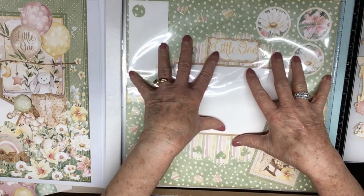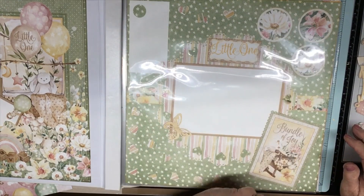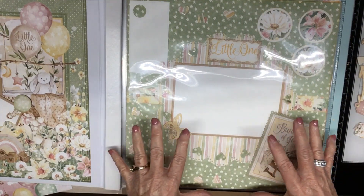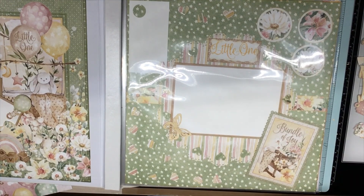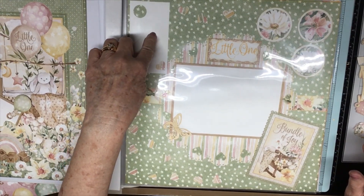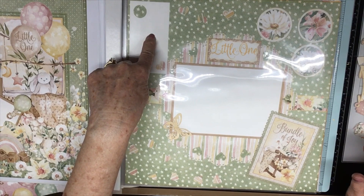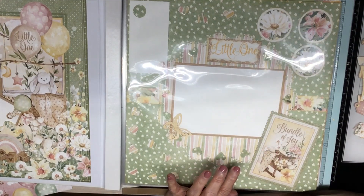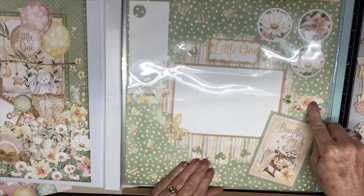I'm sorry for the glare — it's the plastic sleeves in the book. This is the first page. I used my Cricut to cut out a doily, and I used my punches to do the circles. You'll find circles throughout the book because of the balloons — the balloons inspired me to do circles. This is ephemera, this is ephemera, this is a journaling tag on a pop dot. It takes a four by six picture that slides up under photo corners made with a punch I've had for a hundred years, and then it's just layered underneath.